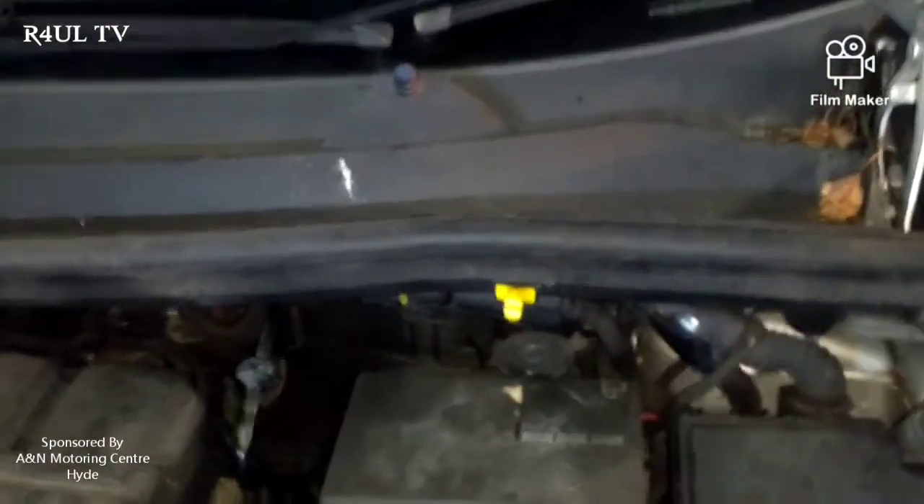What's going on guys, it's Raul TV back at you with another video. I've got a Vauxhall Corsa D — 2009/2010 plate — with a 1.3 CDTi Ecoflex diesel engine. It's come into the garage twice now saying it doesn't crank over at all. When you turn the key, nothing happens — doesn't click, doesn't do nothing. We're going to run through it step by step and I'm going to show you a little trade secret.